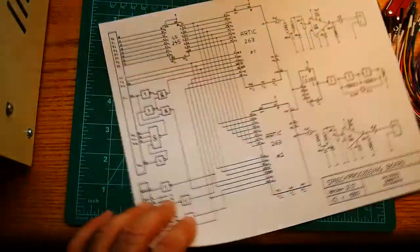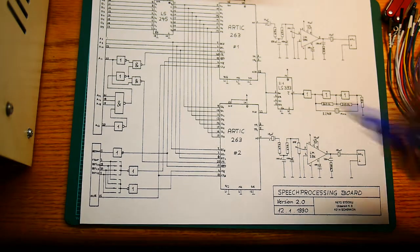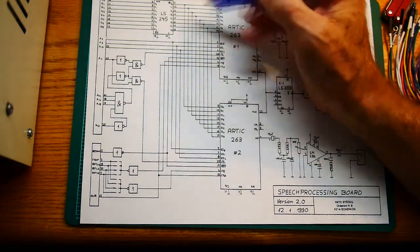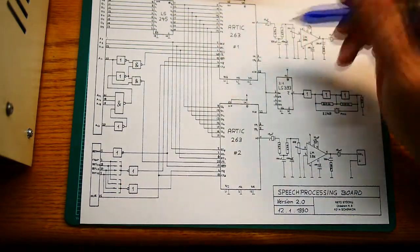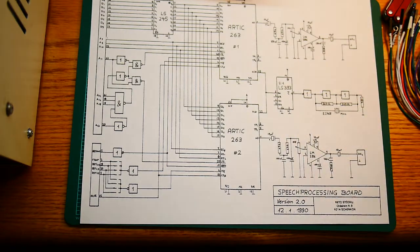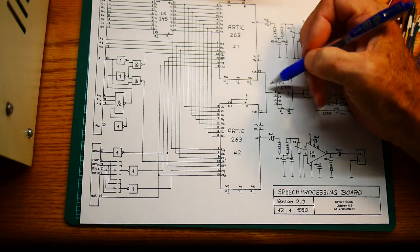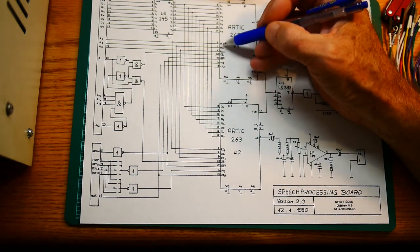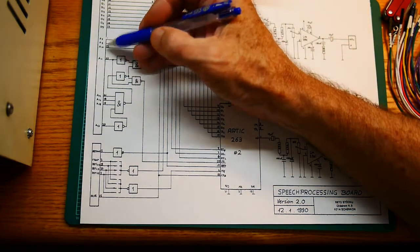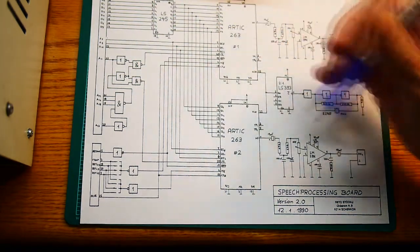I found another schematic for something — I don't know what it's for, but it's for a bus system. I think this is everything we need as well. They have a clock going in, their data line, and their address selects going to address lines. So everything is great.